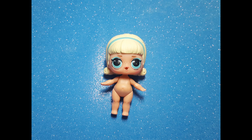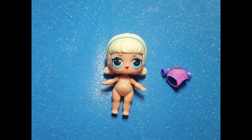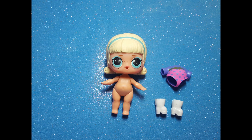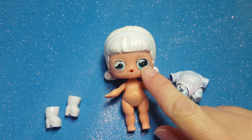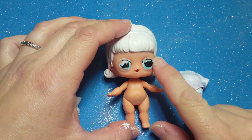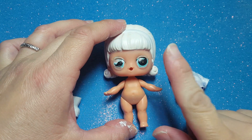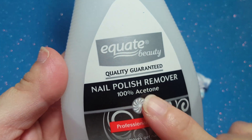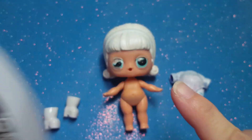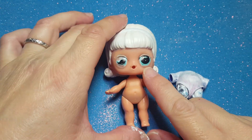First, I used Go-Go Girl as the base doll. For her outfit, I used Super Beebe's clothes. Go-Go Girl has very heavy makeup around her eyes, so I had to remove it with some acetone. You want to get pure acetone for this — 100% — not regular nail polish remover, because it won't remove all of the makeup that you need to get off.